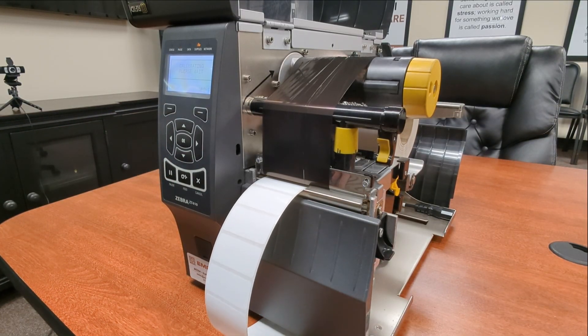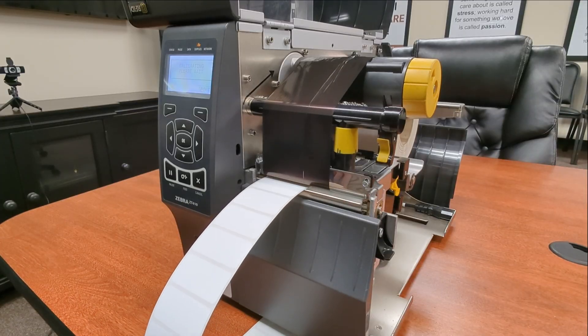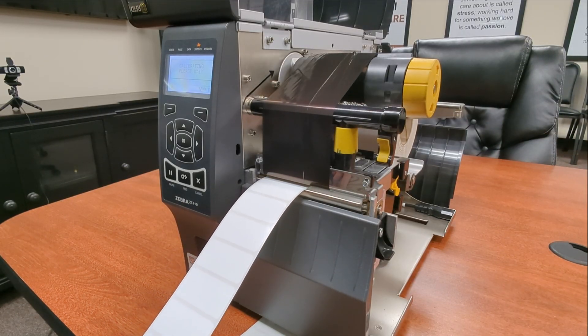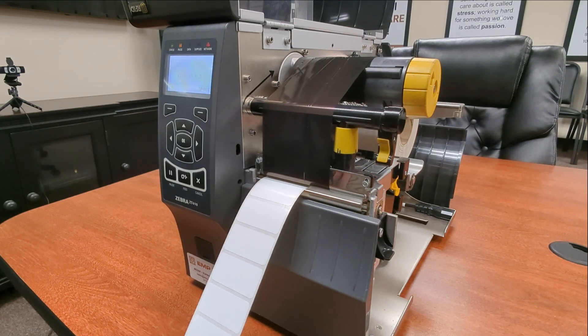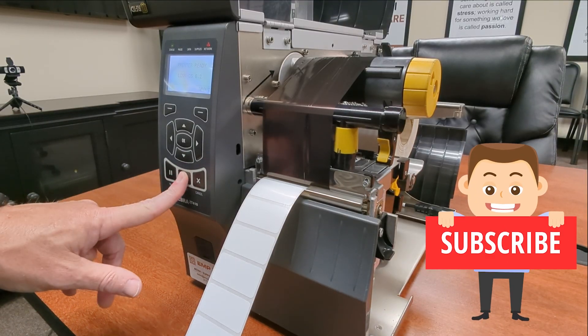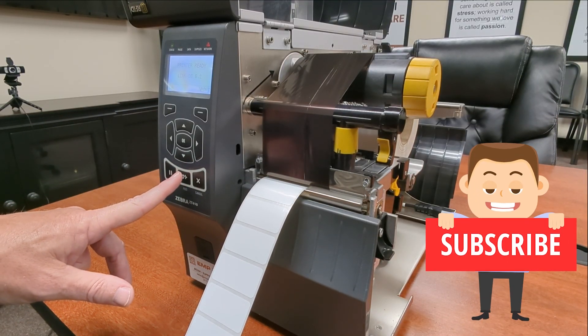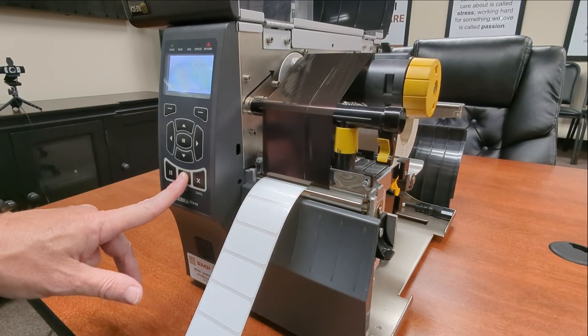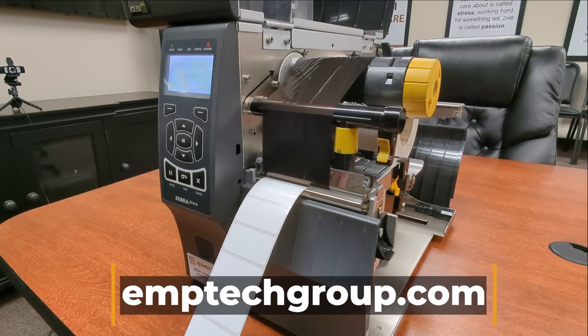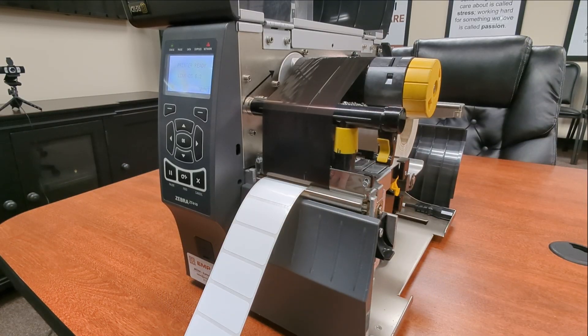Now we're going to press the pause button for the second time. It's now going to calibrate and try to find that gap in your ribbon. Looks like it's done. One good way to test is to take it out of pause and press feed. If one label now comes out and stops where it should, your printer has been calibrated. Thank you for watching another EMP Tech Group video.